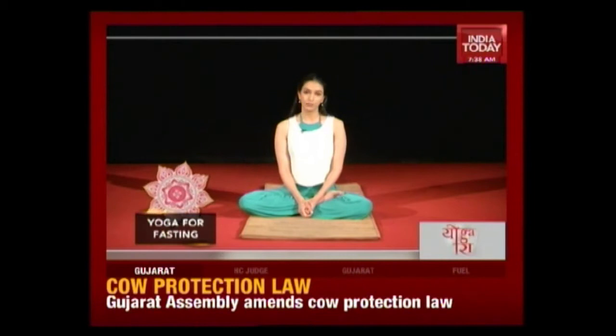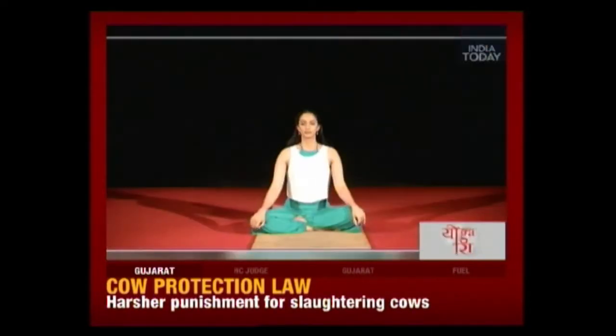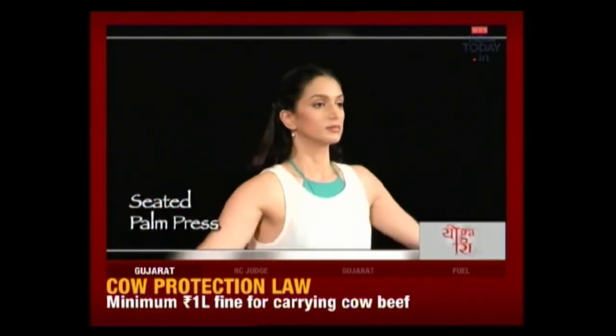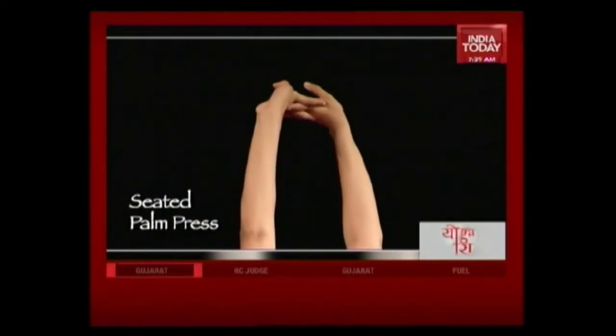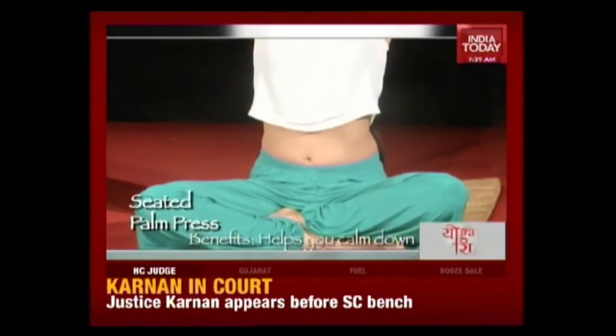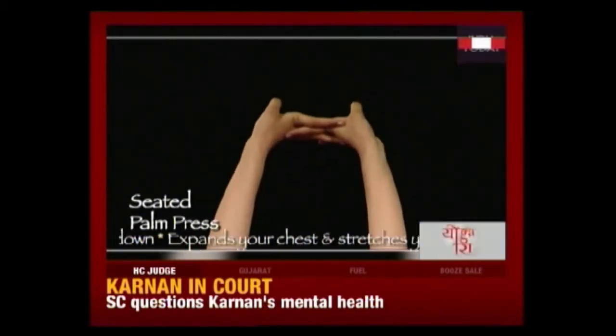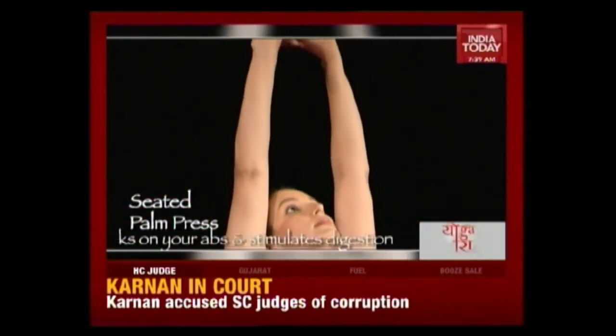The final asana is a seated palm press — a very gentle and easy asana that, when done with breath, can be really beneficial. It gives a lovely stretch to the cervical, to the back, and also helps calm your mind and body. Sit in a comfortable seated posture. With an inhale, bring your arms up over your body, interlace your fingers and twist your palms around. Relax your shoulders and look up towards your fingers. This asana becomes doubly effective if you do it with your breath — with each breath, try to bring your arms a little bit straighter over your body.